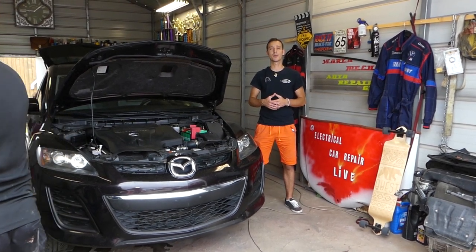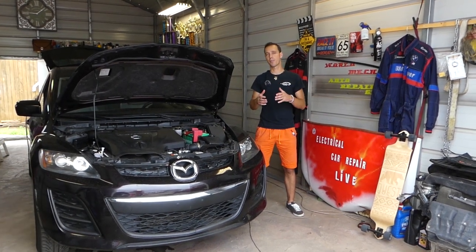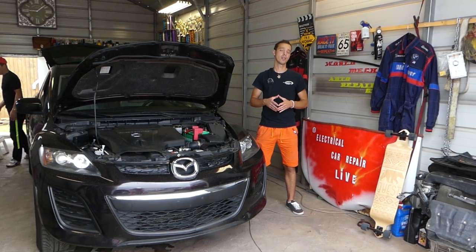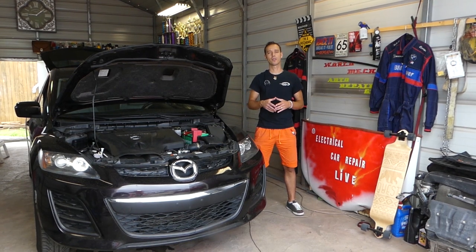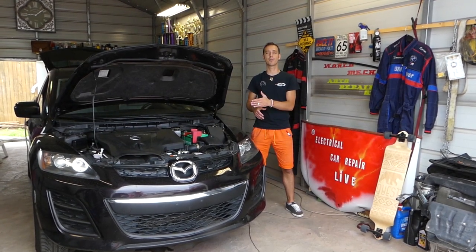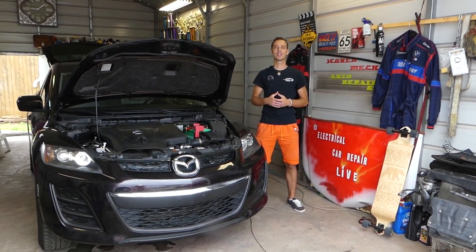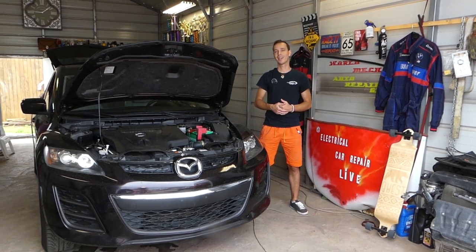We'll show you how to test it without even removing it, so you'll know for sure if yours is good or bad and whether you need to buy one. We have more than 200 videos on every car we get at the shop, because our mission is to save you as much money as we can. Please subscribe to the channel, like the video, and leave a comment below letting us know if it was helpful.